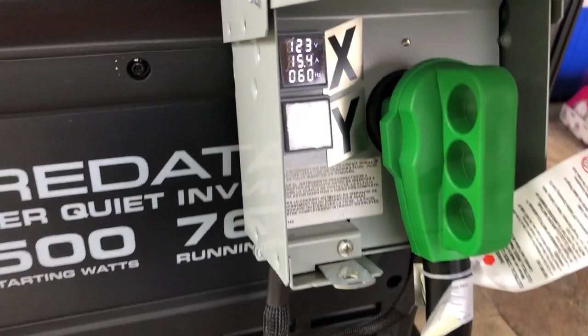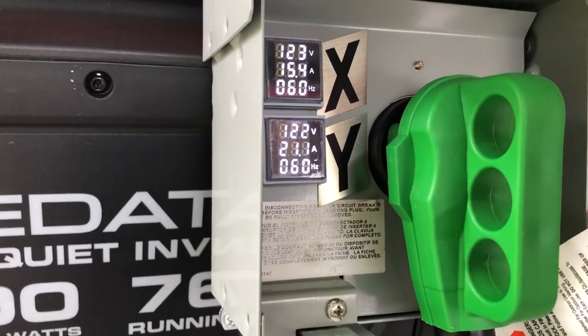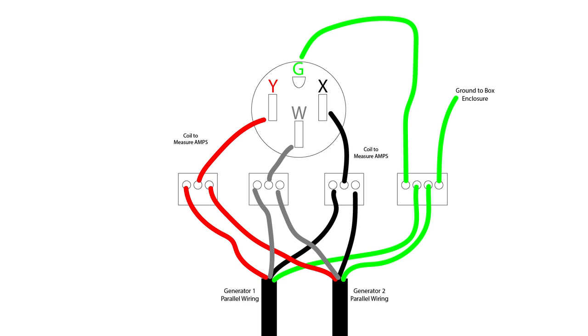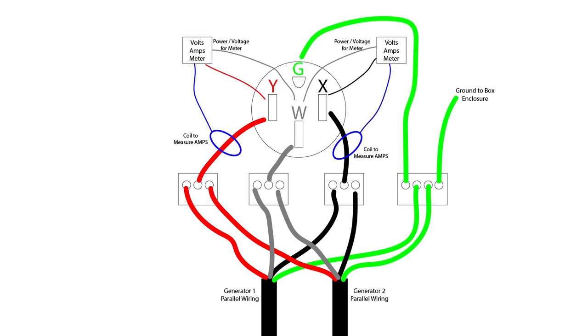I have a whole other video that covers the parallel kit I made, but I did have a request for a wiring diagram so I'll show that here. The parallel cables all just link together by color and then go into the 50-amp dryer plug. On mine I also added some electronic amp meters that add in with the coils monitoring the output legs. You'll also need to power the amp meters, so each one goes onto either the X or the Y leg so you can measure the voltage from one side or the other. If you're interested in that build, check out the video where I go into more details.